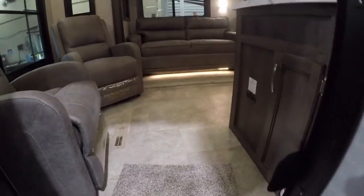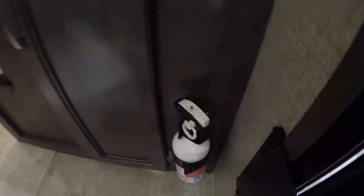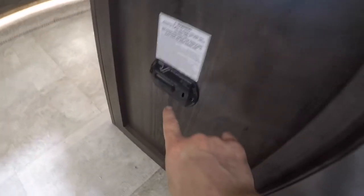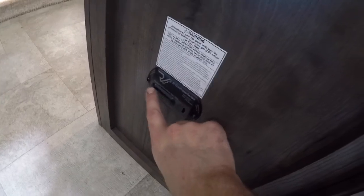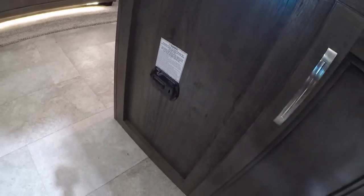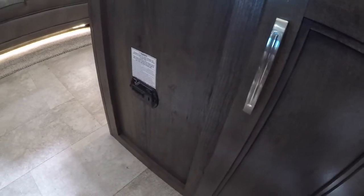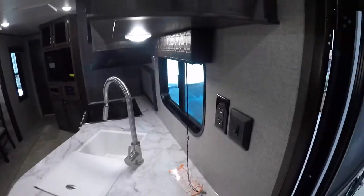Now we'll continue our tour on the inside of your new trailer. One of the first things to note: fire extinguisher, and carbon monoxide propane detector. It's important to press the button on the front of the detector every six months or so — whenever you test your smoke detector — just to make sure that it is functioning properly.